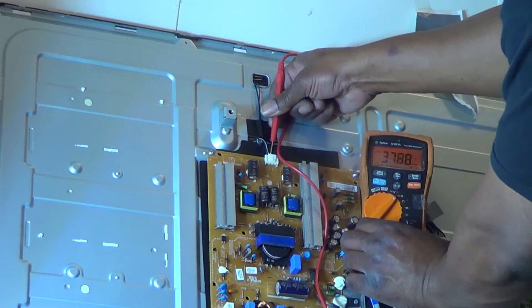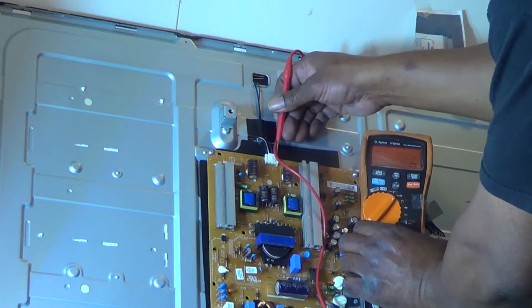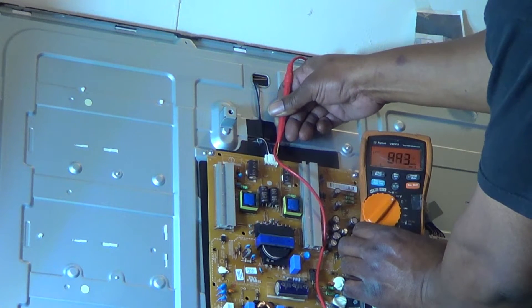The return voltage is approximately 38 volts on the first line, and it's jumping too. It's jumping because the picture is actually flashing on and off. And that one's a little bit high there — around 88, 78, or whatever.